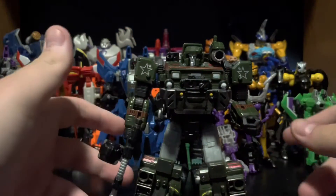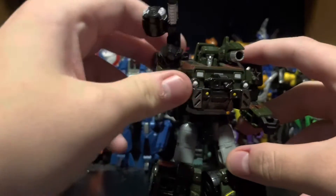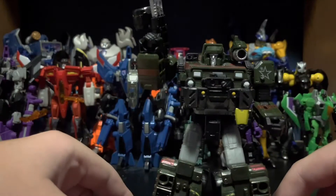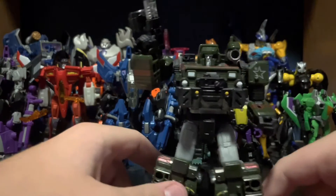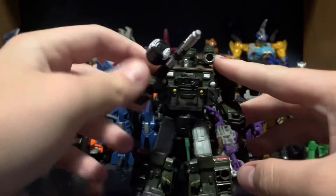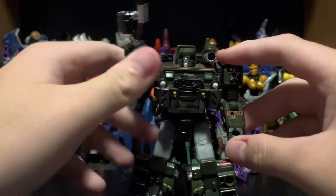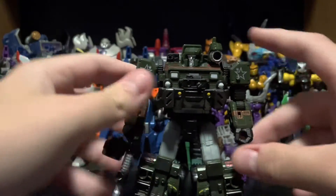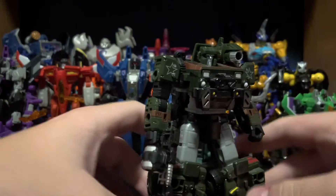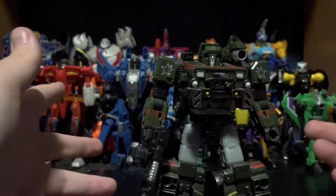What's going on guys? Today we're going to be taking a look at Transformers Generations Deluxe Class War for Cybertron Siege Hound. Hound here is one of the better figures from that line in my opinion, at least that I own. Hound is probably one of my favorite ones. He's a very blocky fella, and he looks really good even though he is quite blocky. He also moves quite well for a blocky guy, but we'll get to that in a minute.